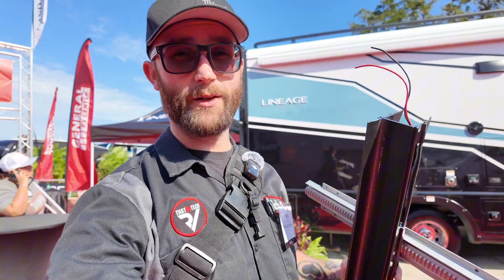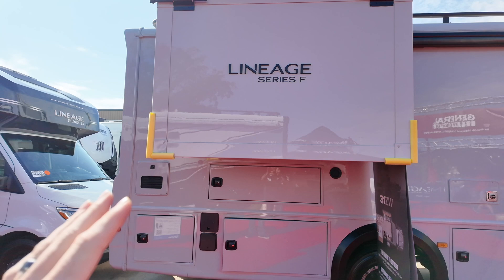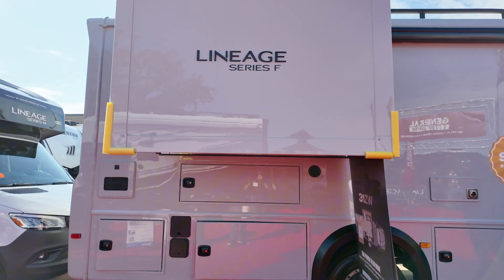I think they finally figured out how to fix Schwintech. I'm over here at the 2025 Tampa Super Show, finally getting my hands on this new system. I'm going to get more information on this system, but as of right now I have my hands on a demo, and I have a coach that it's installed on, which is going to be the Lineage, which is a motorhome by Grand Design.